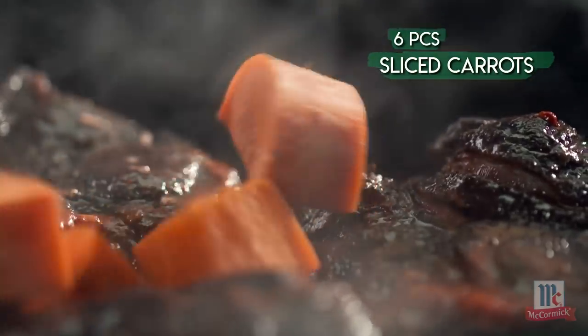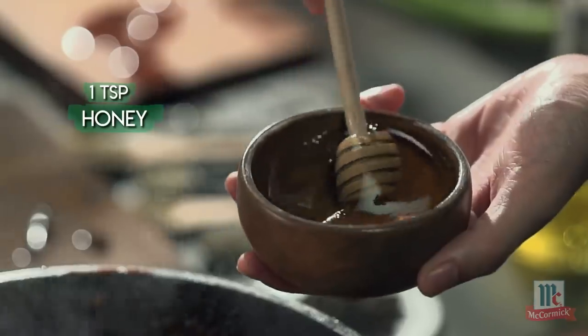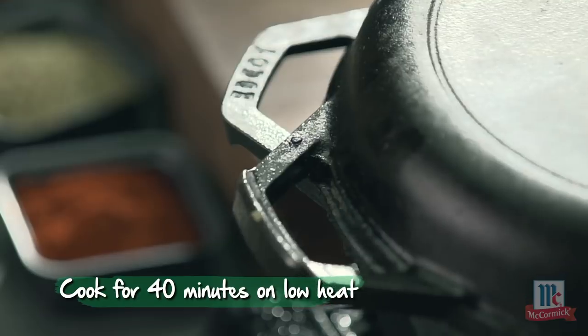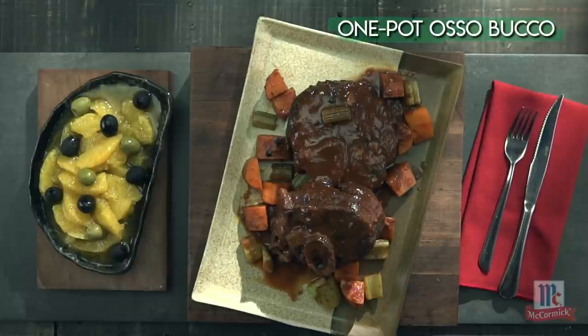Once the pressure comes down, open it and add your unpeeled but sliced carrots, chunks of celery, and a teaspoon of honey to enhance the flavor. Cook for another 40 minutes on low heat. After that, your awesome osso buco is ready to plate.